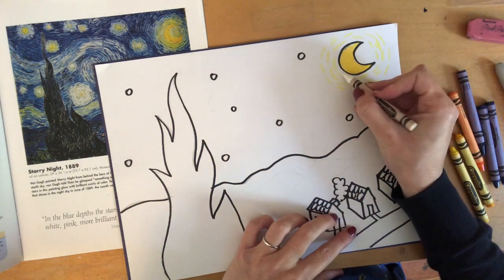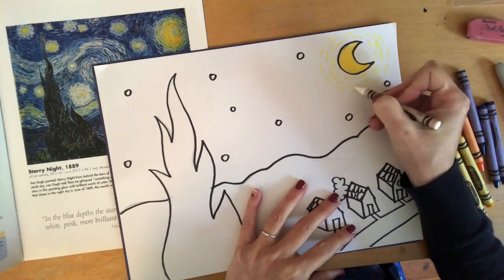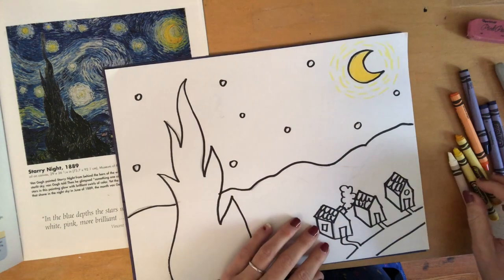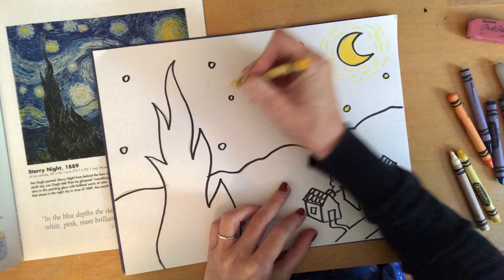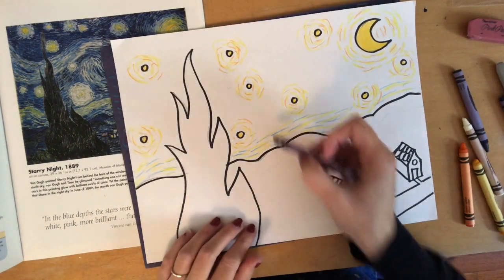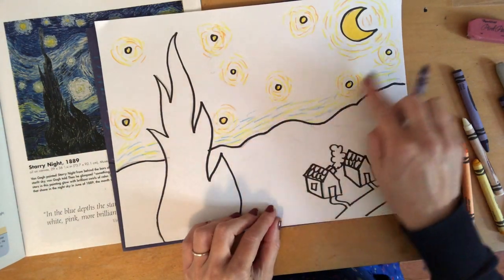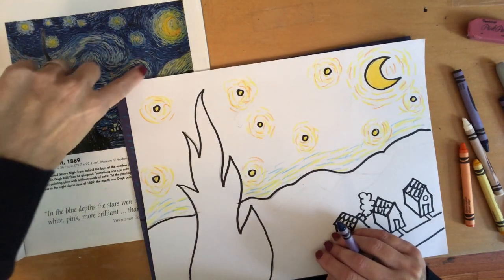If you have a white crayon, great — if not, that's okay. It's hard to see on white paper, but those white lines will come into play later. You can do this for all of the stars — color the inside of your dots and make them look like they're glowing too. I've highlighted around all of my stars and also included some yellow and blue dashed lines in the area of sky around the mountain.